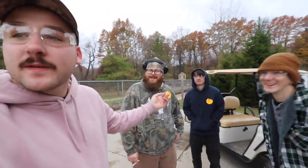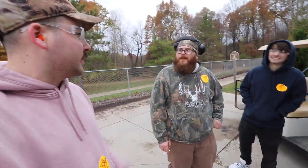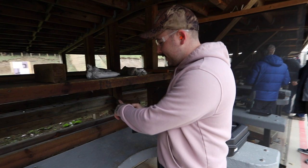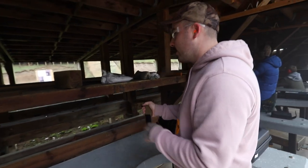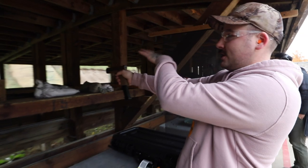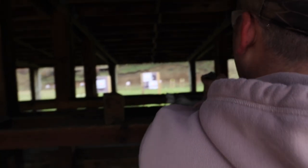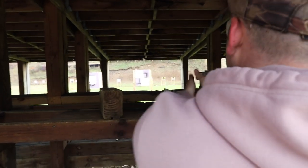Switching over to pistols now. We're doing a little competition — who can get closest to bullseye. Noah will use one of ours since he doesn't have his own. We'll use one gun per round so it's fair. We've got the Glock 19X, a little dirty but loaded with a 30-round mag. Two shots each, whoever gets closest to bullseye wins.